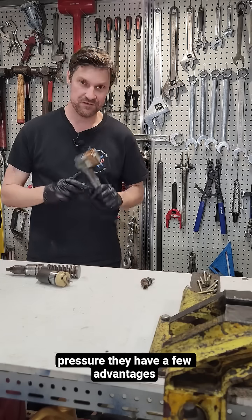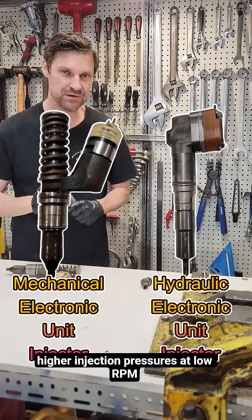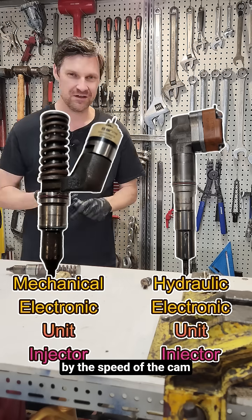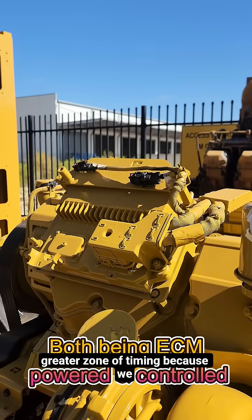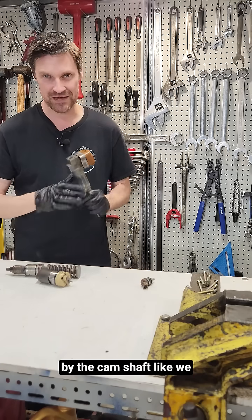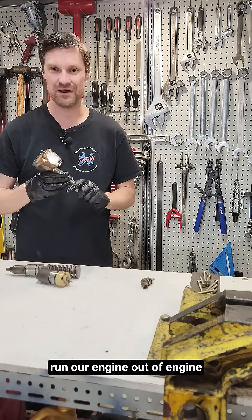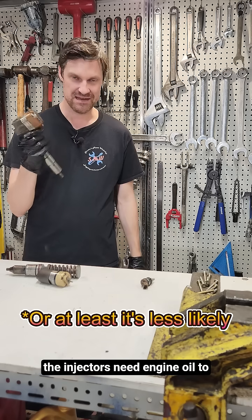They have a few advantages over the MEUI system: we get much higher injection pressures at low RPM. We can adjust how much engine oil pressure we have regardless of the RPM — we are not bound by the speed of the camshaft. They also offer a much greater zone of timing because we can open the injector whenever we want, and once again we're not bound by the camshaft. They also offer the advantage that if we run out of engine oil they actually won't work, so we can't run our engine out of oil and seize it up because the injectors need engine oil to work.